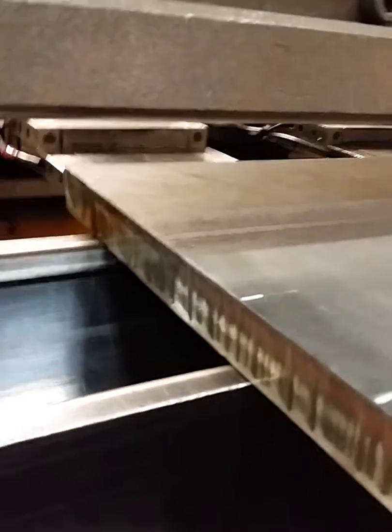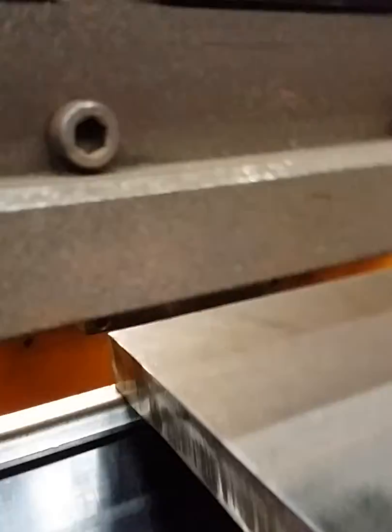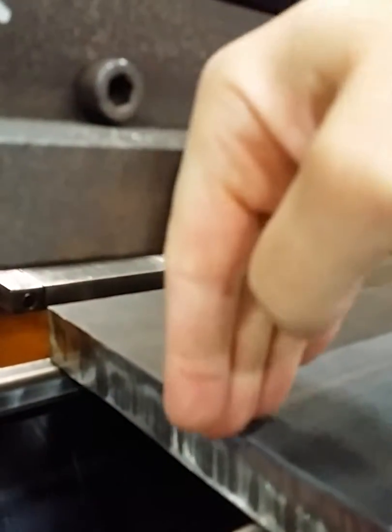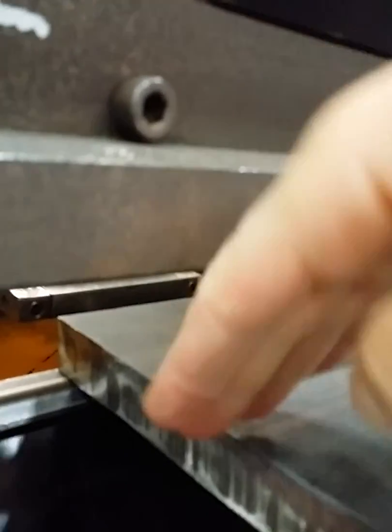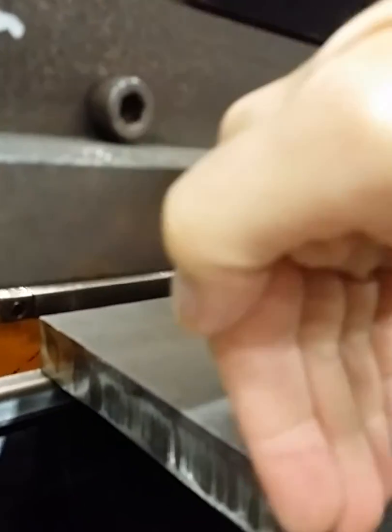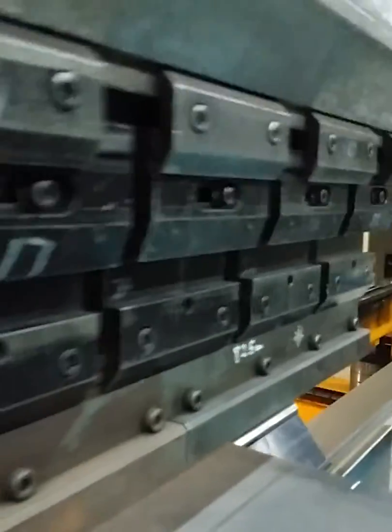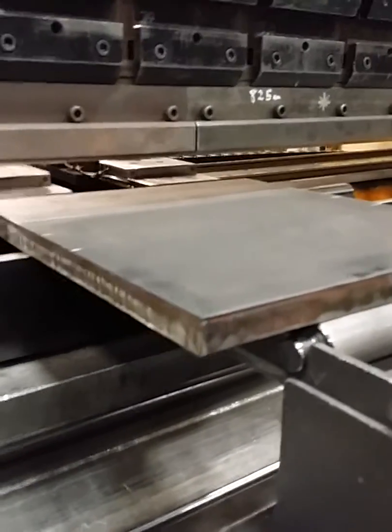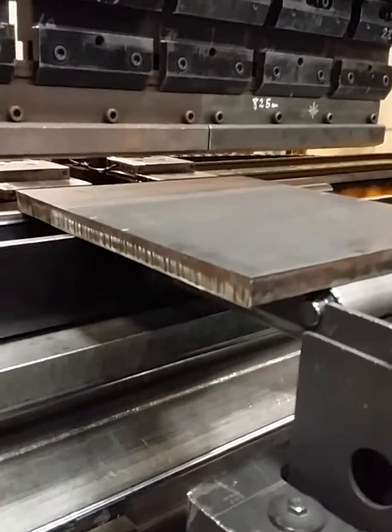The worst thing is, if we go back afterwards and do the bend on the other one — if it was successful — then we go to do this one, there's going to be no material, and the punch set will be coming down on a formed surface that's not symmetrical. The punch would be going diagonal and we would snap all these punches. This material is insane; I've never seen anything this hard. This should be bending like butter.